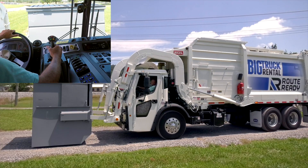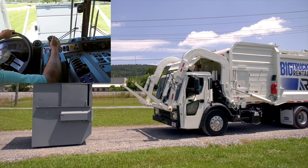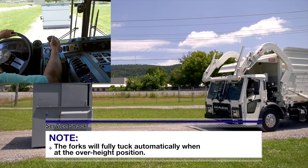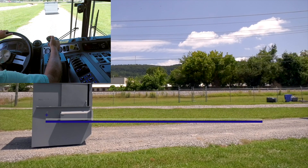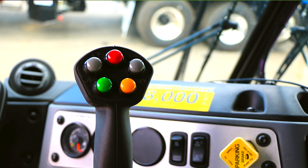When your forks are clear of the container pickup sleeves, press the right gray semi-autonomous button to return to the transit position. The arms will either raise to your preset over height position or to the fully retracted position against the arm pads. This is dependent on your setup, which we will go over shortly. When you are ready to pack, press and release the green button to begin the auto pack cycle. If you need to retract the panel at any time, just press and hold the yellow button.